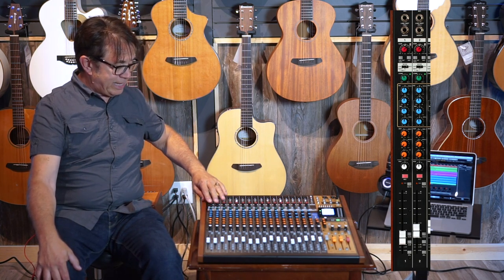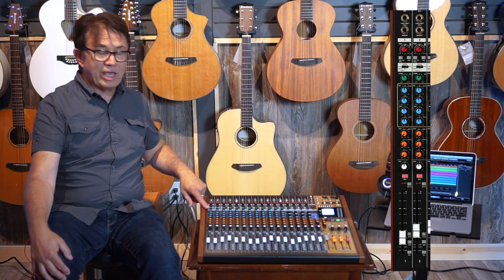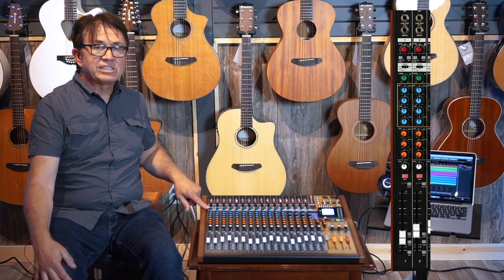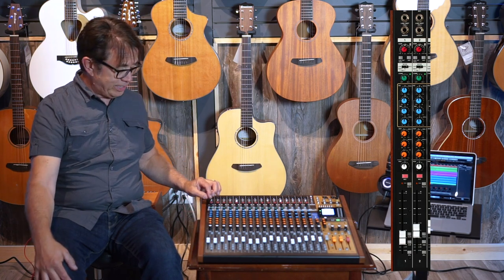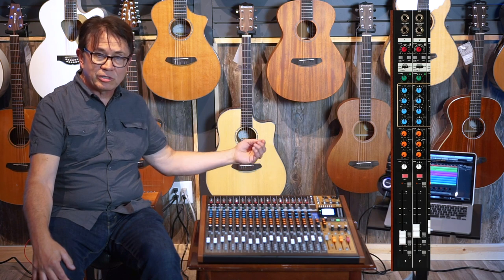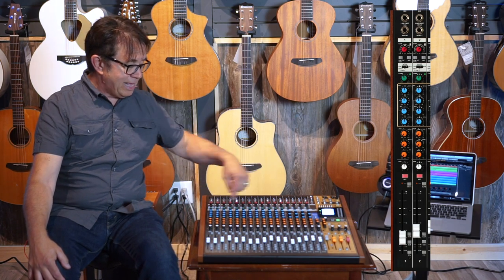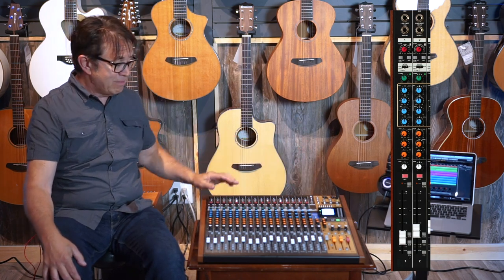Below the gain control and the low cut filter selector, we also have an input selector, and this is where it gets interesting. You can slip it into the live input as you'd use it for a gig, go over to PC for the USB return to bring tracks back, or switch it over to the MTR — the multi-track recorder that's built right into the Model 24.